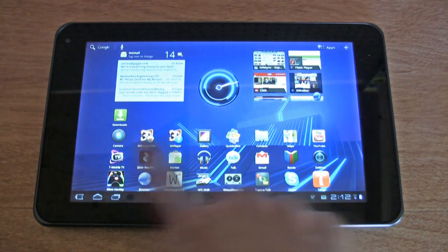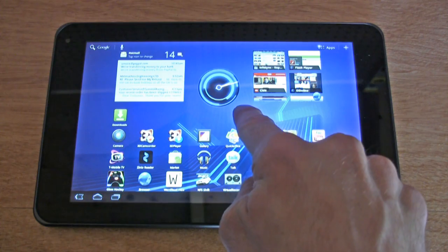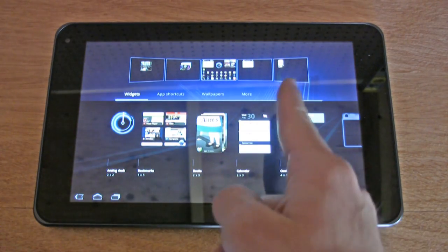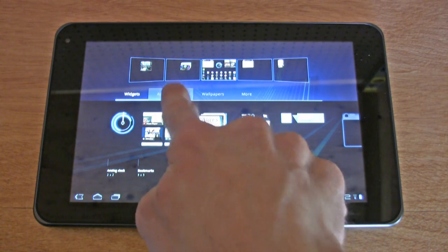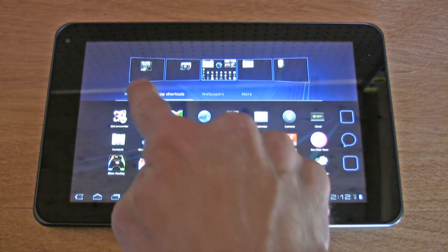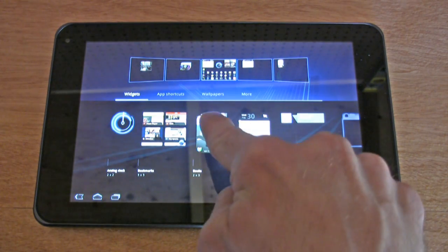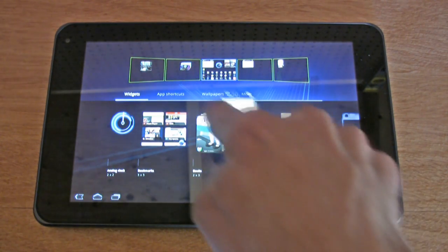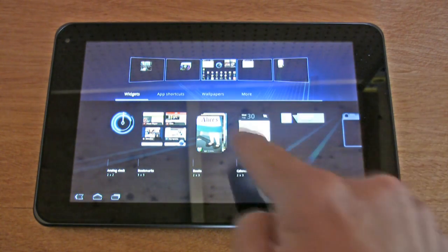Here's Android 3.0 Honeycomb with five home screens. Say we want to add a widget — just tap and hold. You get a diagram of the five home screens and a tabbed menu structure that shows all your applications and widgets, and you can simply drag them onto any one of these screens. It's that easy.